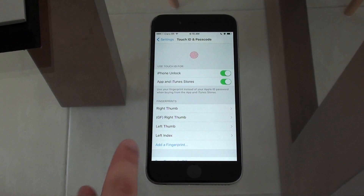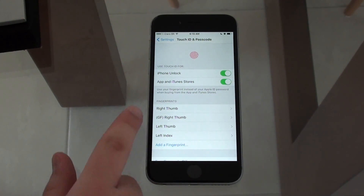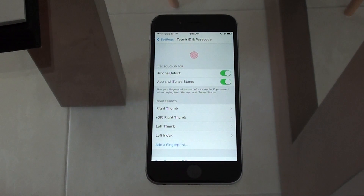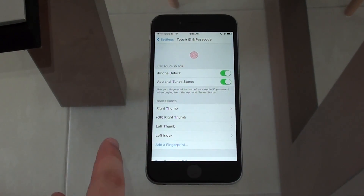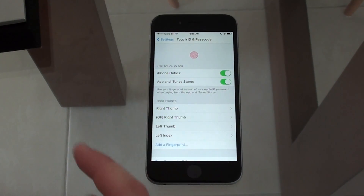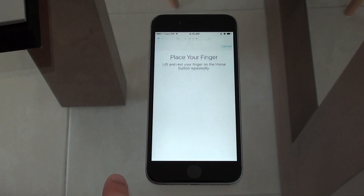If you already have fingerprints stored, this is exactly the screen you're going to see; if not, it will be a little different — just add a fingerprint. Here are my stored fingerprints: my right thumb, my girlfriend's right thumb, left thumb, and left index. Right now I will add my right index finger.